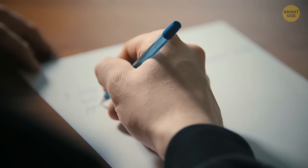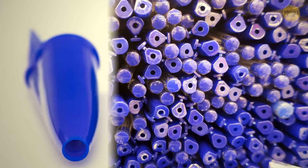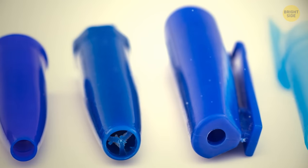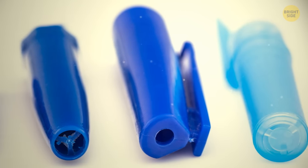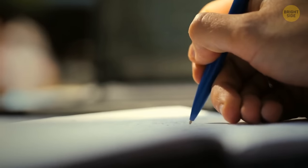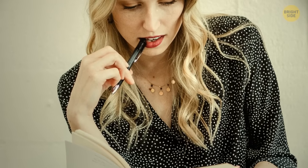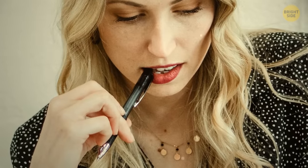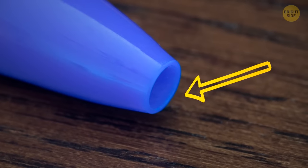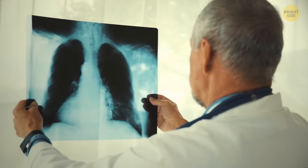Have you ever wondered why pen caps have holes in them? Maybe you thought it was a design feature to regulate air pressure. But in reality, these holes have a much simpler and more important function — to reduce the risk of choking. Lots of people love to bite on their pen caps, and this tiny hole prevents them from choking in case they accidentally swallow a cap and it gets stuck in their throat.